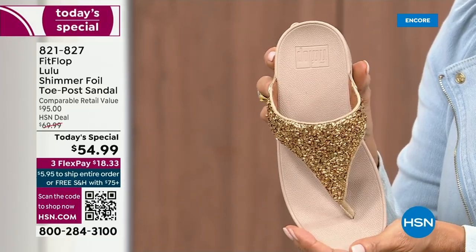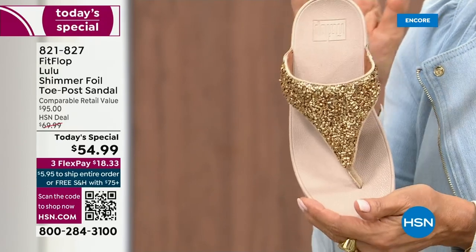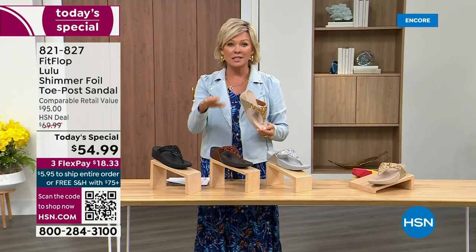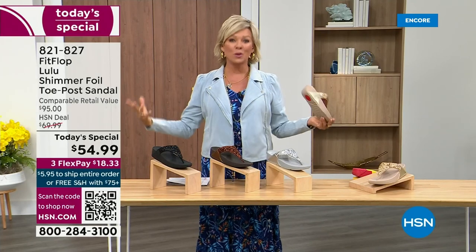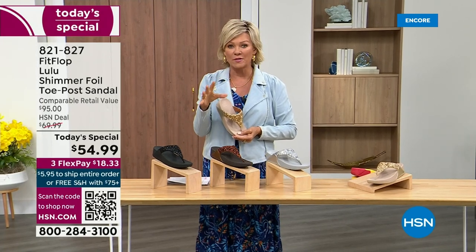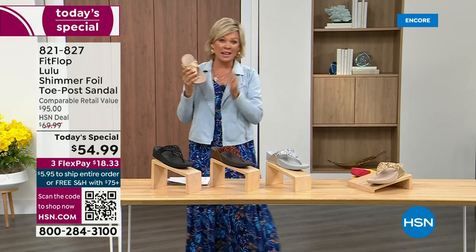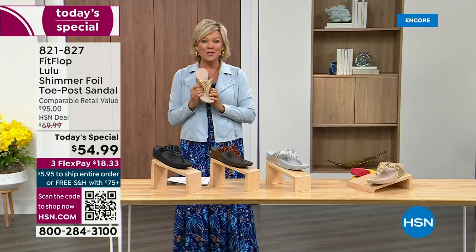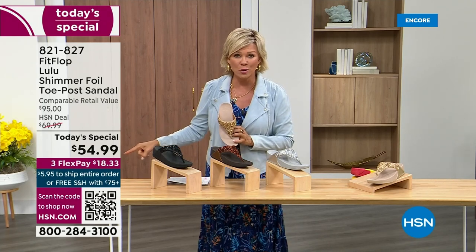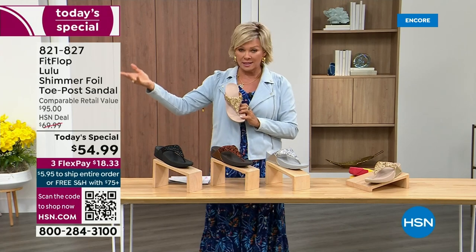That's why the APMA — the American Podiatric Medical Association — has given FitFlop overall their acceptance that this is good for your feet, therefore good for your body. That's why there is literally a cult following for this brand. It's been about two years since we've had a Today Special from FitFlop. So this at $54.99 — where have you seen prices stay where they were two or three years ago?